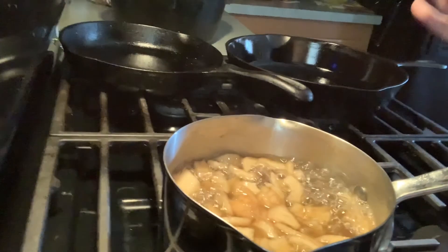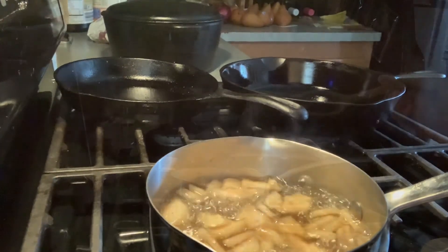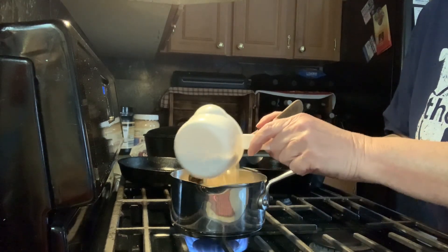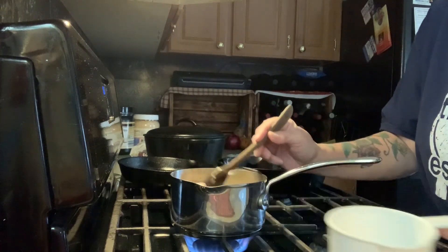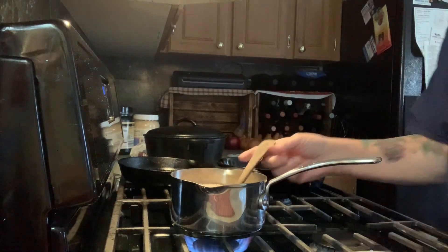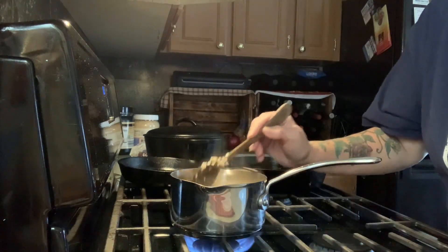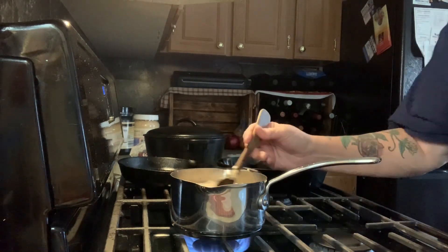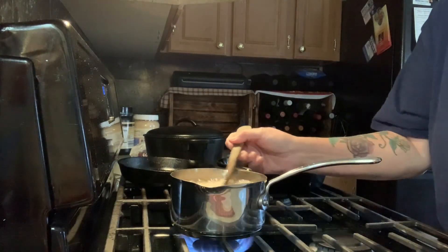Now that that's all cooked nice and soft, it's time to add the oats. You add these nice and slow, a little at a time. I think I'm going to add just a little bit more than a cup — I never measure anything, much of anything anyhow. Yeah, I think a cup and a half is perfect.